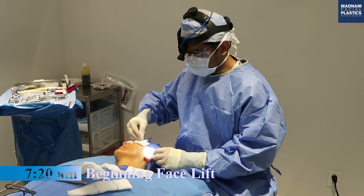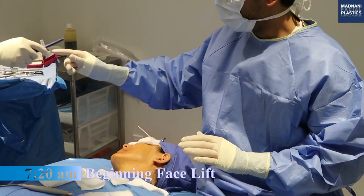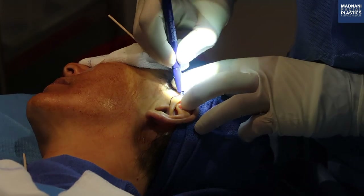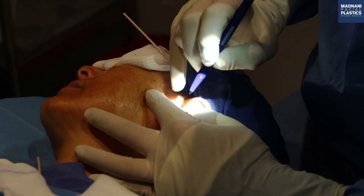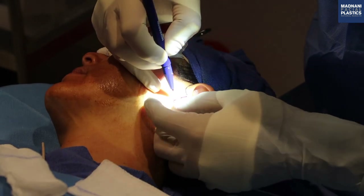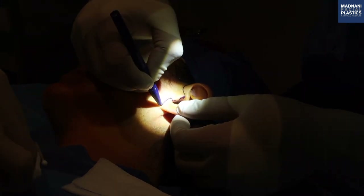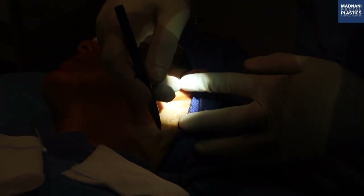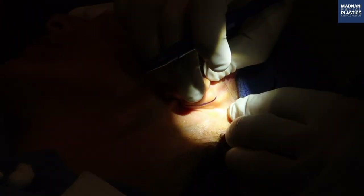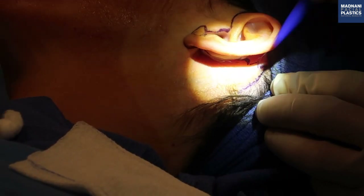We're about to do some markings around the ear. The markings are in the crease up here. We do an incision in the hairline up here. We go retrotragal. I do a notch of the inferior aspect of the tragus so there's no bunting of the tragus. We follow the line of the earlobe, go about one centimeter from the sulcus, and then I do a zigzag into the hairline.